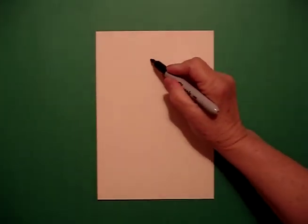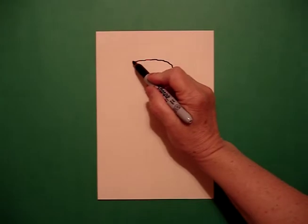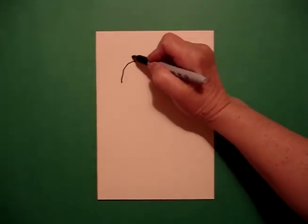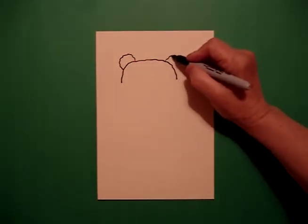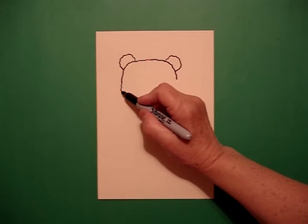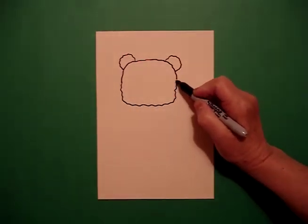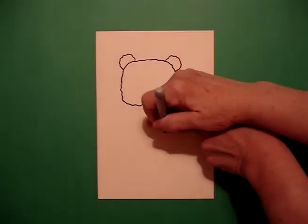I'm going to take two fingers from the top in the center and draw a dot. From that dot, I'm going to draw a slightly wavy line to the right, go back to the dot, slightly wavy line to the left. On the left and right, I draw a little curved slightly wavy line on each side. Then wavy line down, curve line over, wavy line up, connect. Now I take two fingers from that point and put another dot.